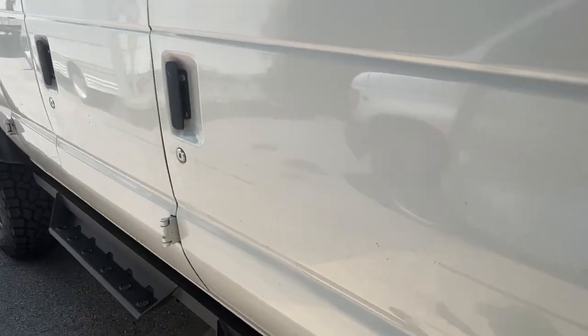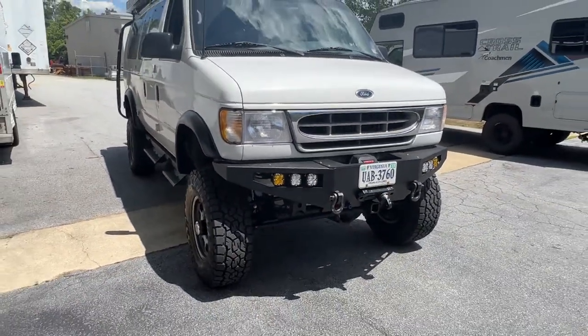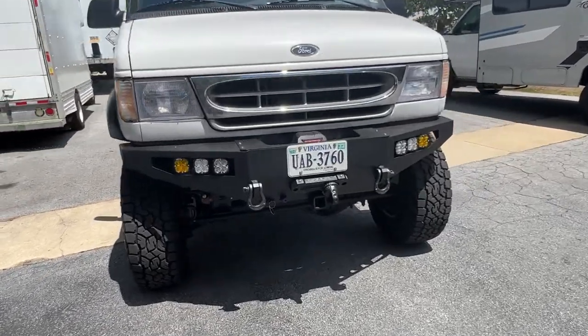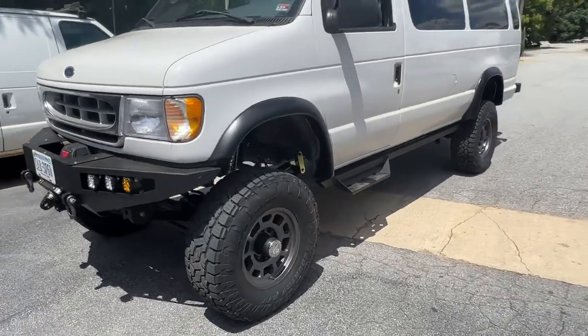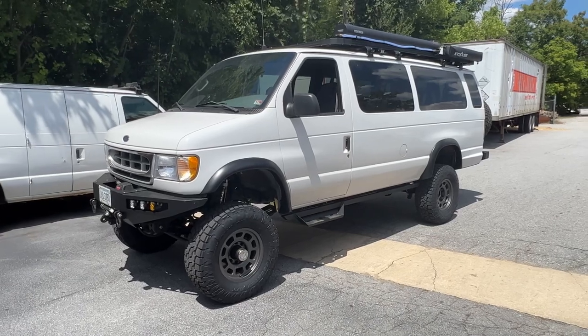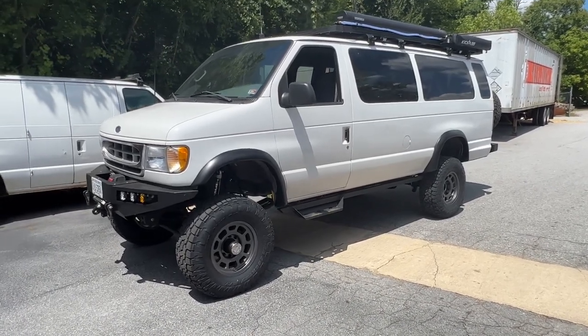That's it — lots of coverage. Really nice van, drives amazing as usual, and I think the customer's going to be really happy with it. If you have any questions, leave them in the comments or shoot me an email at chris@ujointoffroad.com. If you don't follow us on Facebook and Instagram, please do. Have a great day!